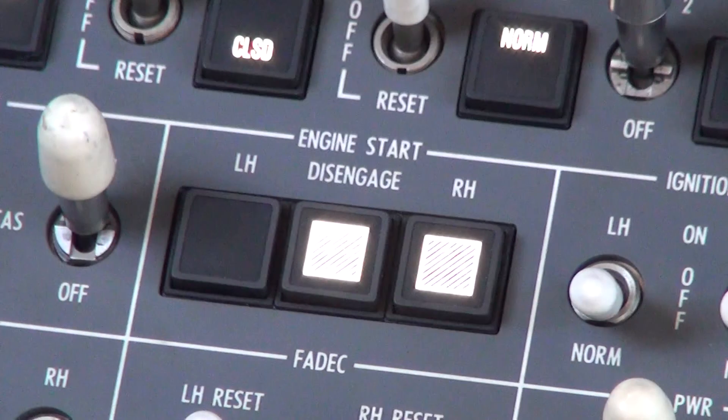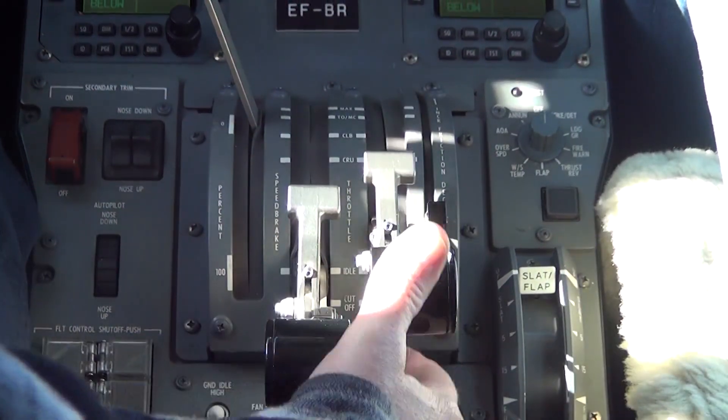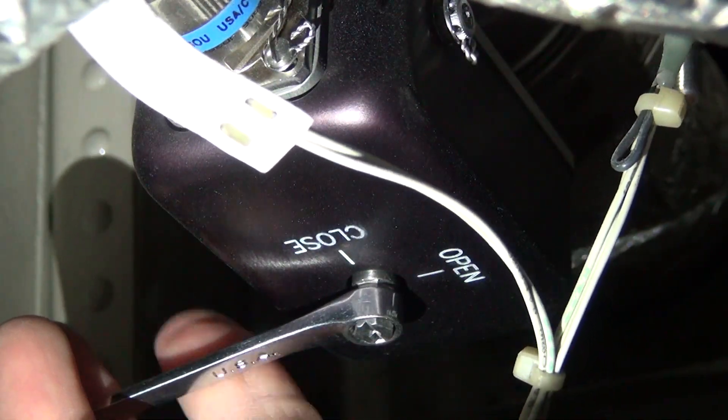Next, start the affected engine. After engine start, turn the hex fitting back to the closed index mark.